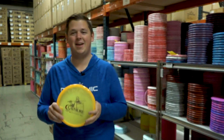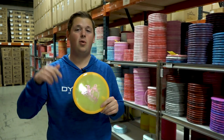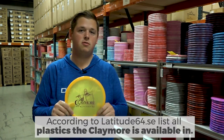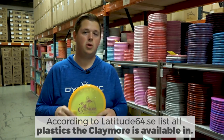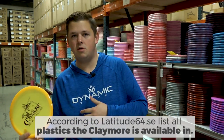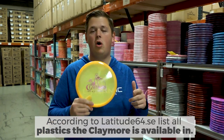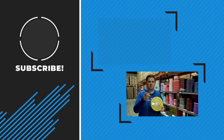Like Eric said, the Claymore pays more. For the giveaway, let me know down in the comments below — list all of the plastics on the Latitude 64 website that it says the Claymore is available in. You'll have to go to the Latitude website because it might list some out-of-production stuff or some things that are coming. Go check and they have it listed out for all the plastics the Claymore is available in. Until next time, go get out and throw.